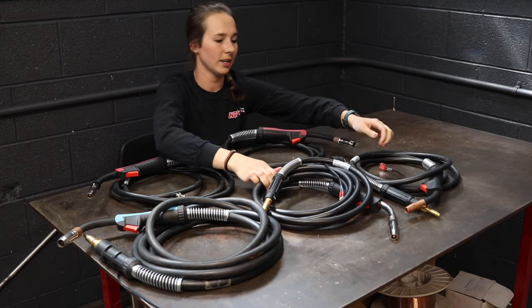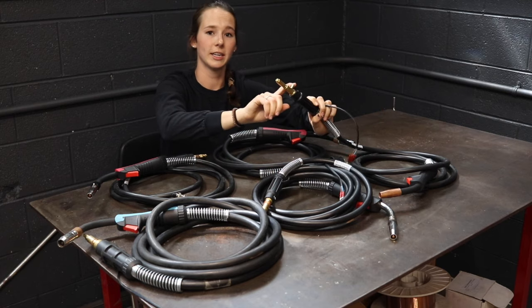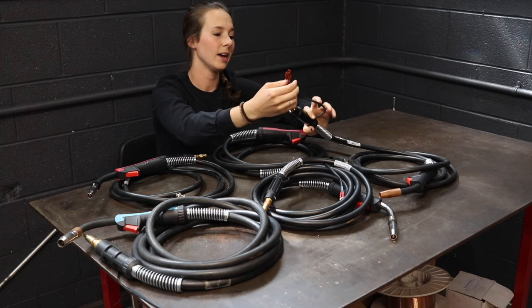And finally, right here we have a replacement gun for the Solar machine which has the little gas tube and trigger connection as well.